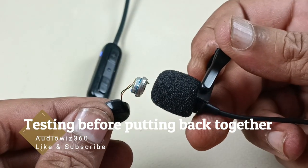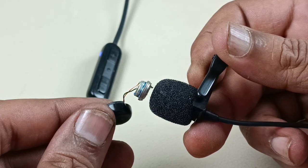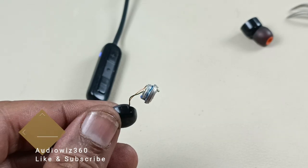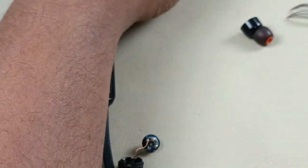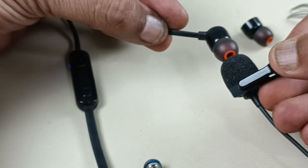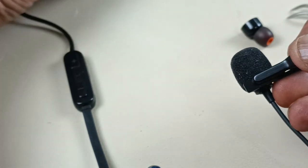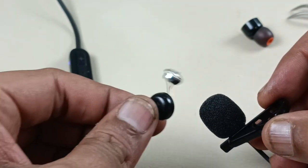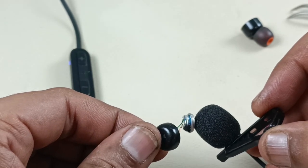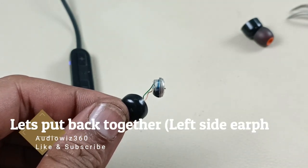It is working now. This is the other side, and this is the one we have replaced. Let's put it back together.